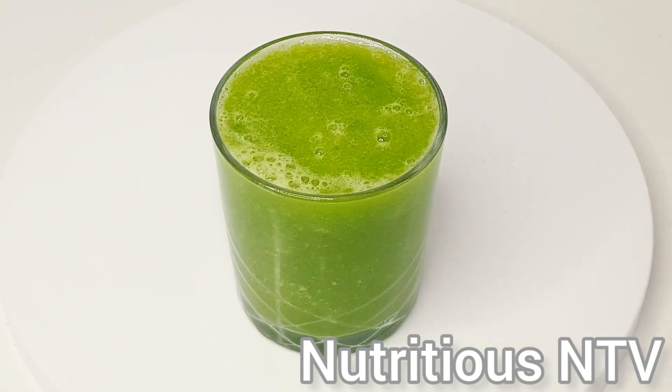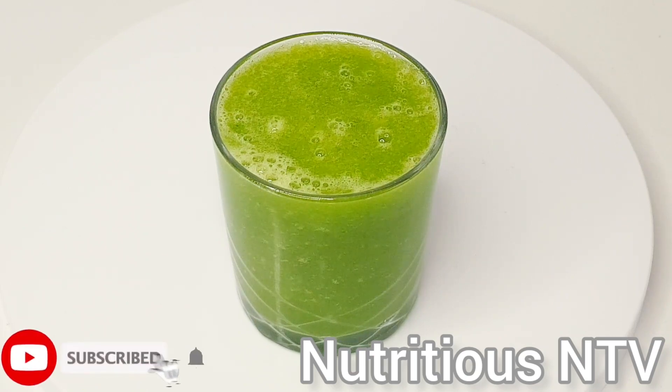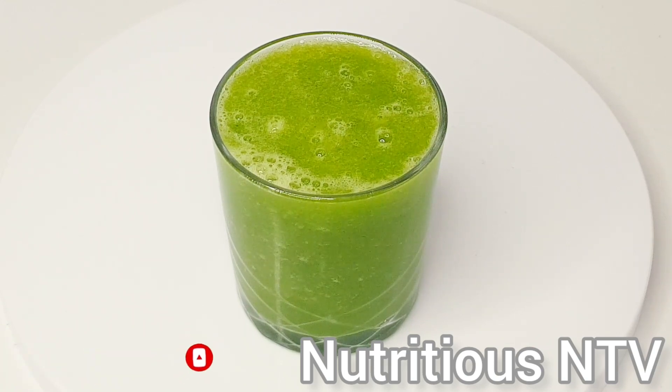This smoothie is very beneficial if you want to lose weight fast, and can help you keep and maintain a balanced diet. Let me know in the comment section below which country you're watching me from. Kindly like, share, comment, and please subscribe for more content like this. Thanks for watching, bye guys!